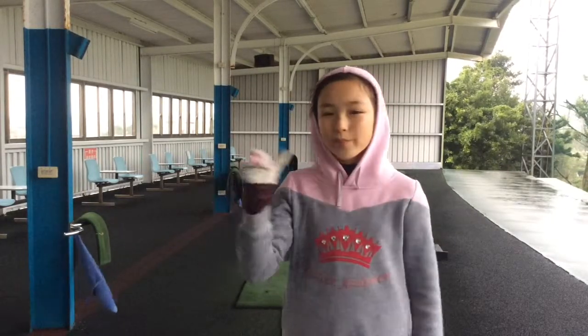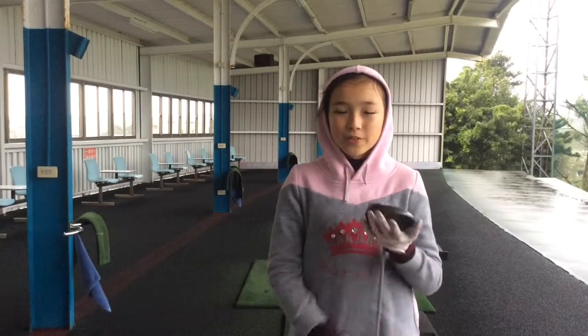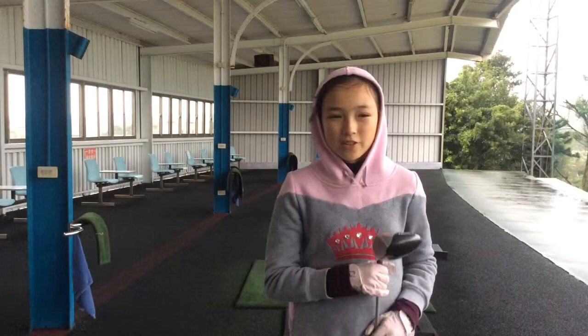Hi guys and welcome back to Learn Golf with Cassie, where Coach Dad teaches me drills and I teach you drills. Today we will be doing our driver and we couldn't do the vlog today with Andrew because the weather has ruined our chance again. Let's have a look at the rain.